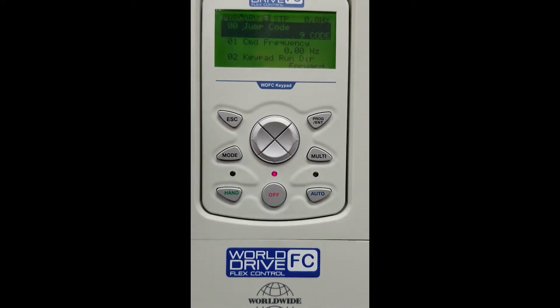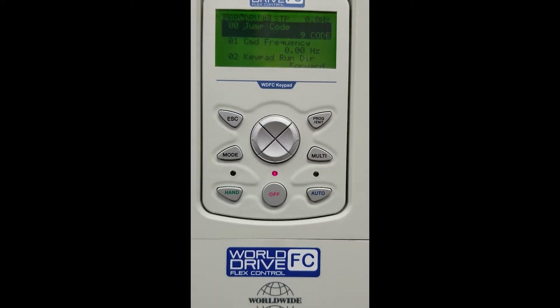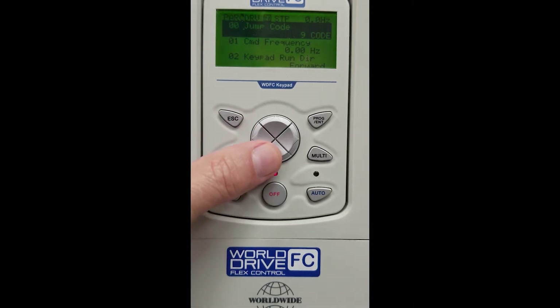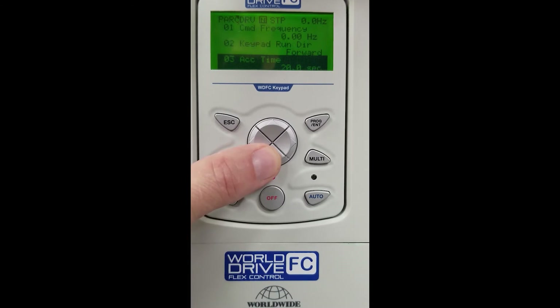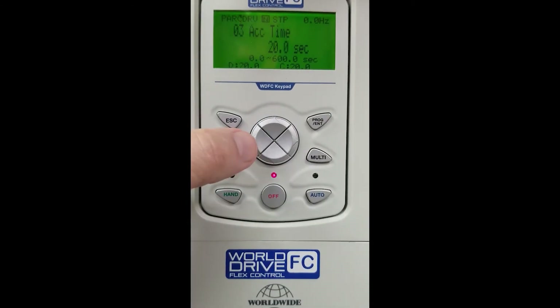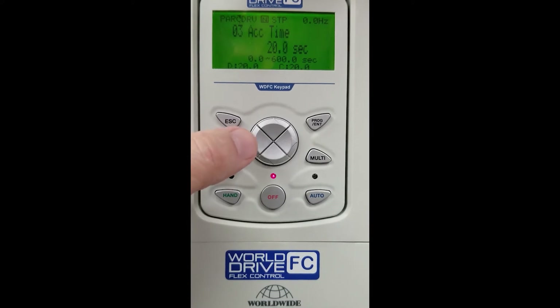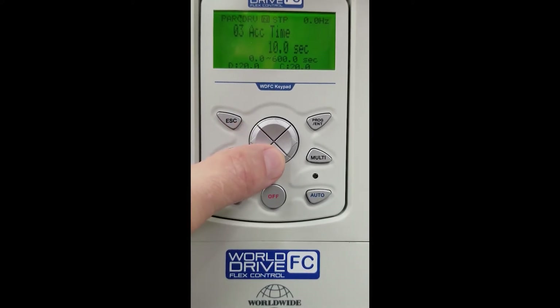In the left-hand corner you will see DRV, which is the drive group. This allows us to get into the drive parameters. We are going to use our arrow down key to get to DRV03, which is our acceleration time. We must hit Enter to access that parameter. Factory default is 20 seconds — we're going to change this to 2 seconds.